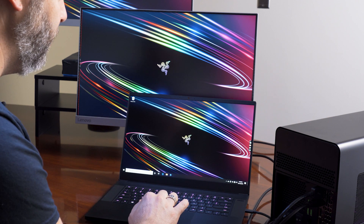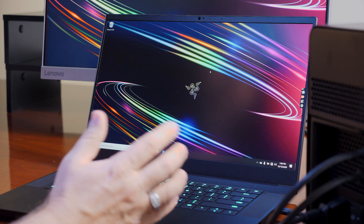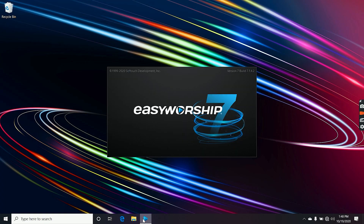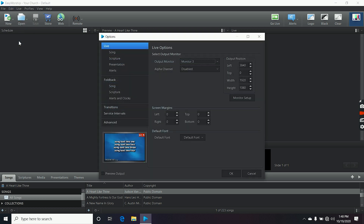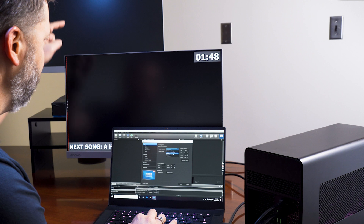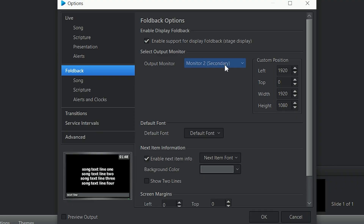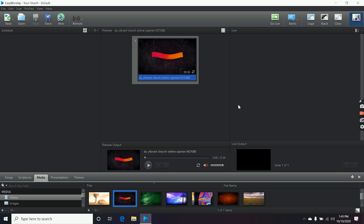The laptop will detect the eGPU is plugged in, and then we should get the display on each monitor. Once we get the displays, we'll go into the Windows Display settings, and we can see that we have all three monitors available. Once we have all three monitors available and extended to those displays, we can open Easy Worship. We'll check our options under the Edit menu and make sure our output monitor is set to the correct monitor — monitor 3 at the top — and our foldback is set to monitor 2. Click OK. When we play a video, I'll go to the Media tab, select a video, and go live.